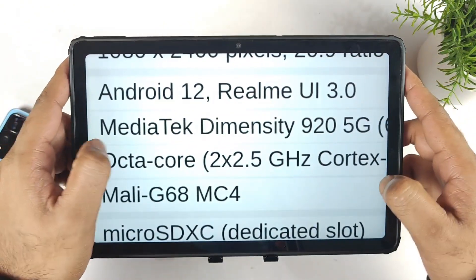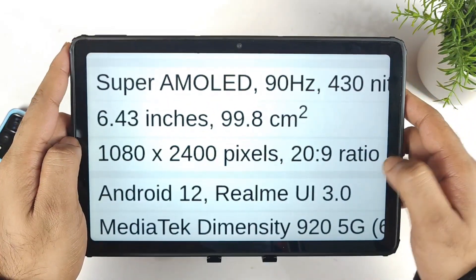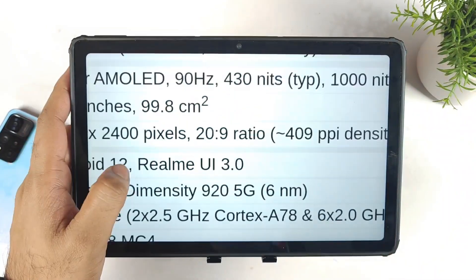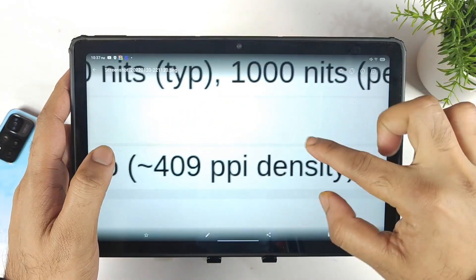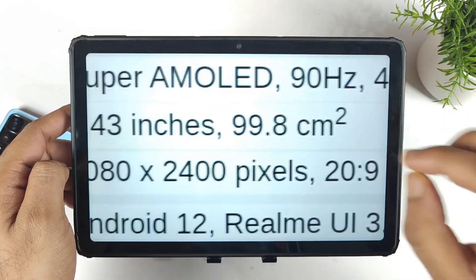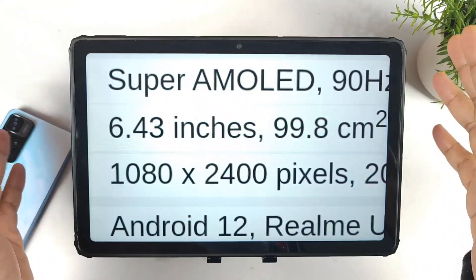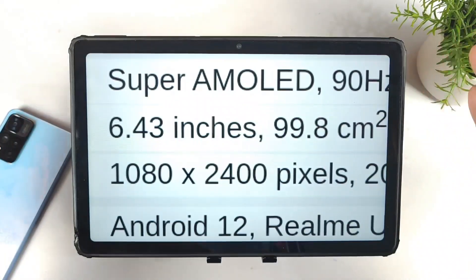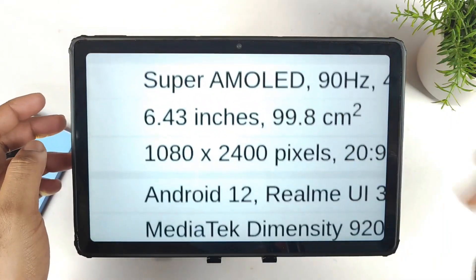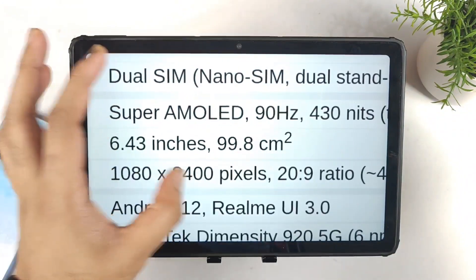Regarding the display, there's a Super AMOLED display with a 90Hz refresh rate, 413 nits of brightness, and 1000 nits of peak brightness in the Realme 9 Pro Plus model. These specs belong to the Pro Plus only, not the regular Pro model. The screen size will be 6.43 inches with a resolution of 1080 x 2400.